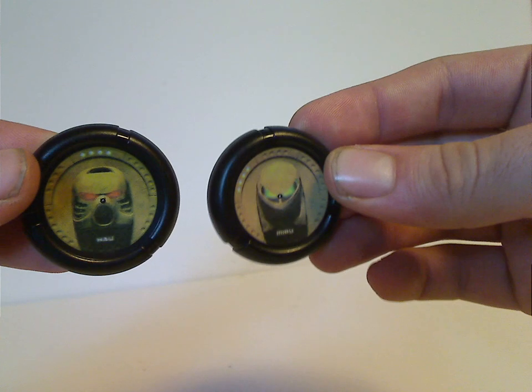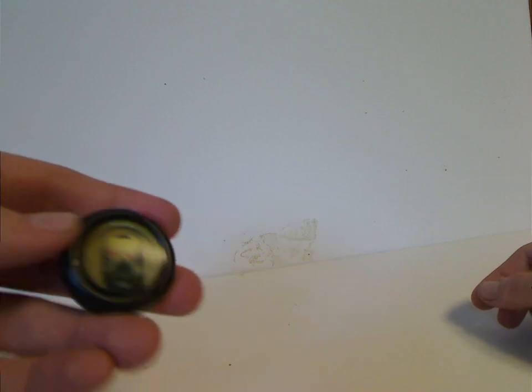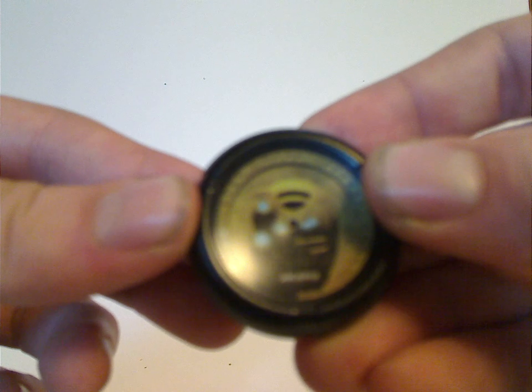With each one of these you get a few Kanoka discs that match with each Toa. Like there's one of Tahu's, and the discs also varied in length. They also used these in the 2004 Metru Nui saga. Each disc has the character's or Toa's mask on it: the Hau for Tahu, Miru for Lewa, and then Akaku for Kopaka, and Pakari for Pohatu, Kaukau for Gali, and Kakama for Pohatu.